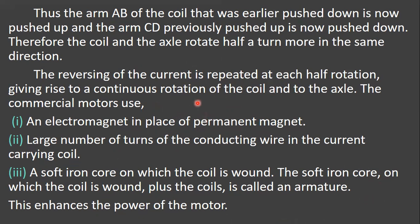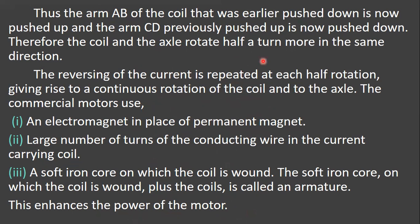Till now we have studied about the construction of the motor and also how it works. For next class, read this topic and practice the diagram. We will continue with the next concepts in the next class. Thank you.